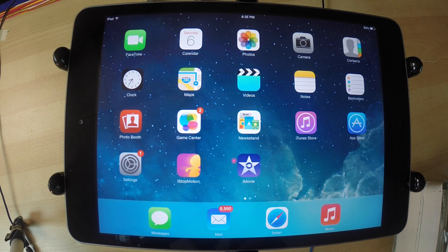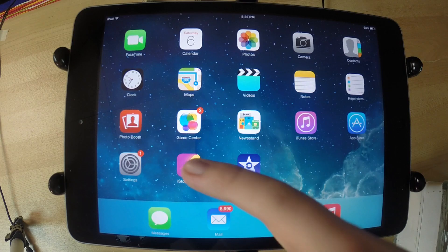Now we're looking down at the iPad here and you can see iStopMotion is right there. Click on it to open it.